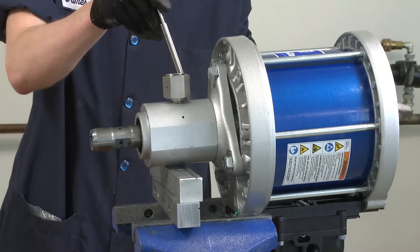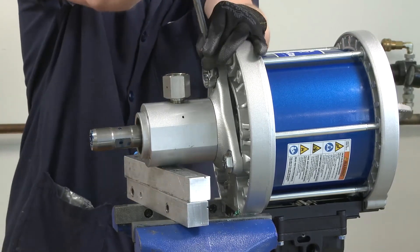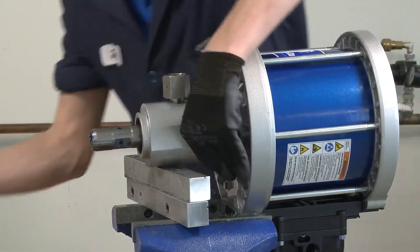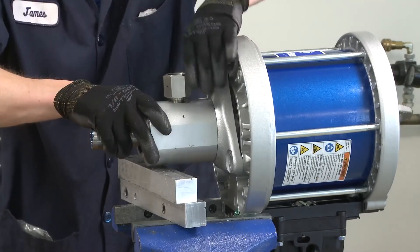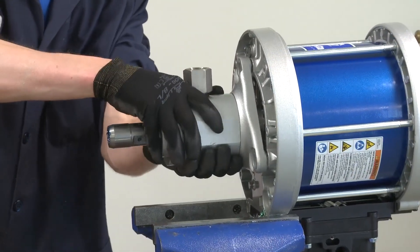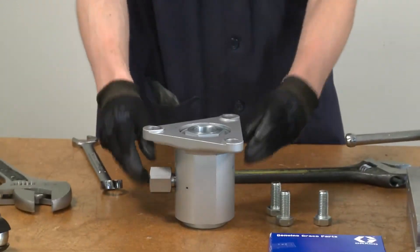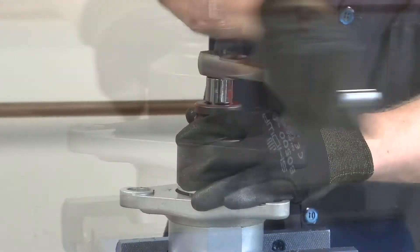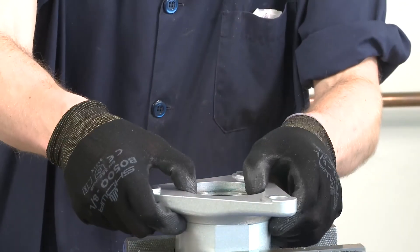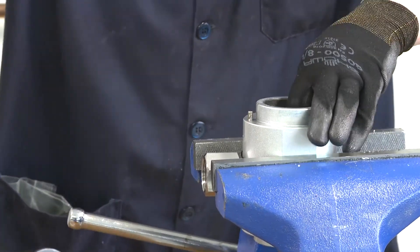Use a 15/16 inch wrench to remove the three outlet housing adapter bolts. Carefully remove the air motor and set aside. Use a 2 inch socket to remove the throat seal retainer nut. Complete the pump lower disassembly by removing the outlet housing adapter, spacer, throat seal, throat seal backup rings, and the o-ring face seal.